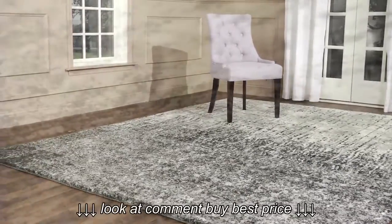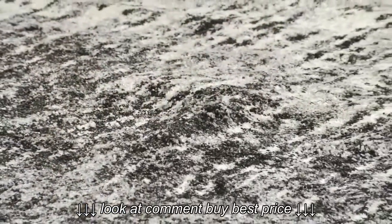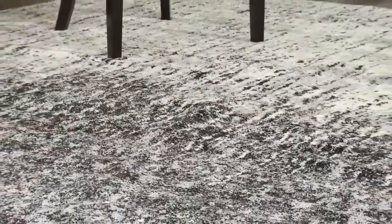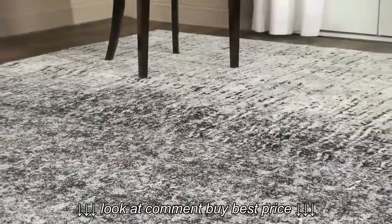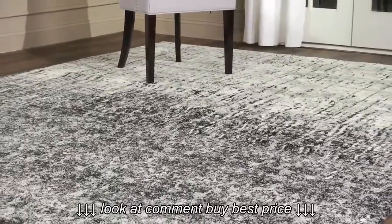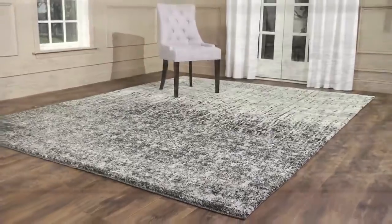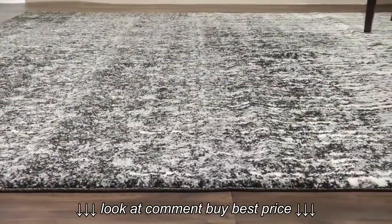This shag rug collection evokes the 1960s, a chic update of the essential floor coverings of mid-century modern style. The perfect complements to clean line furniture, these innovative rugs are power loomed in an array of fashion colors and designs from abstract motifs and contemporary graphics.